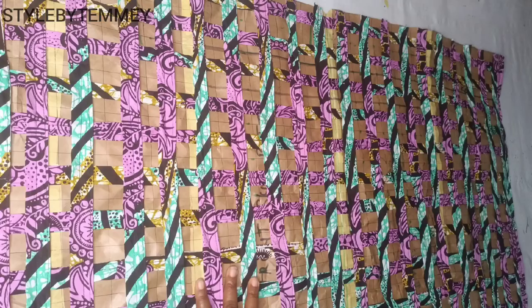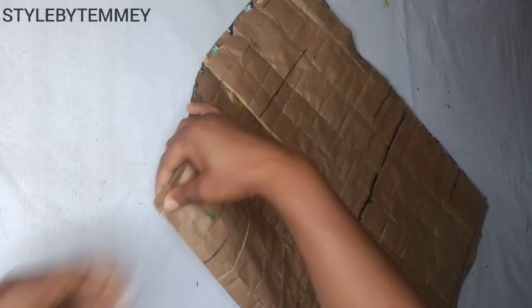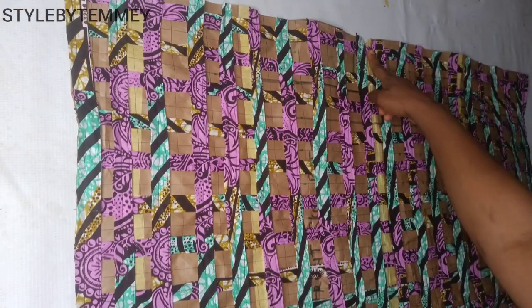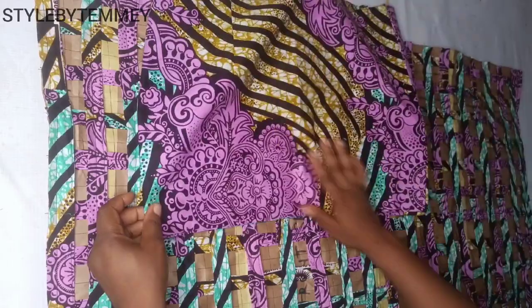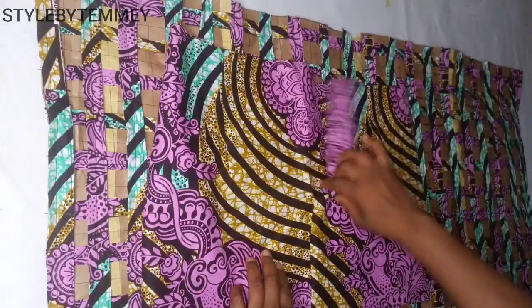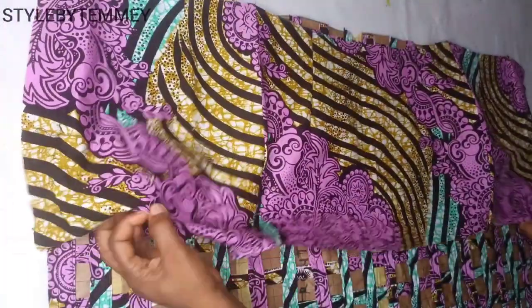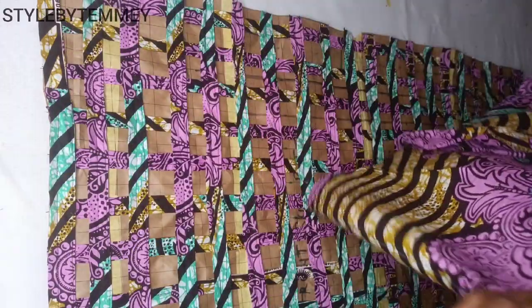For the upper part I'll fold it into two equal halves and notch the middle. This is the rest of the skirt — I'll open the zipper allowance side like so. I've opened it and I'm just going to fold into two equal halves, get the midpoint, and notch it. I'll also make sure I repeat the same thing to the lining.